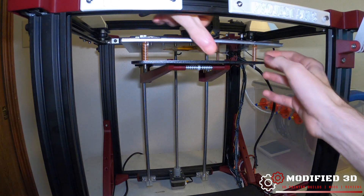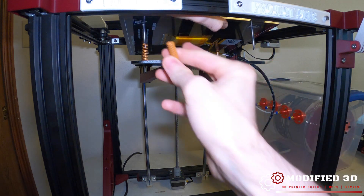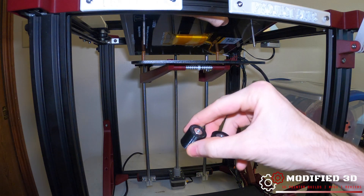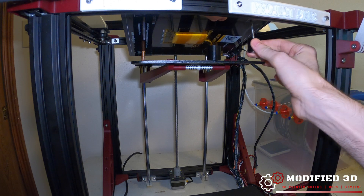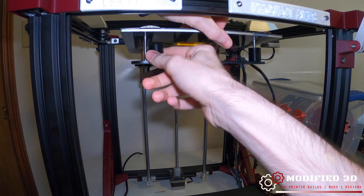Once we have that off, we can simply pull these up. Notice how I'm not taking the bed all the way off — I'm just removing two at a time. We'll take our TH3D mounts, line them up, and place them down.